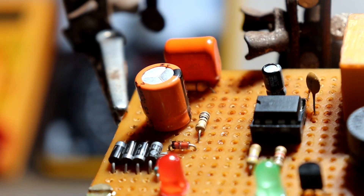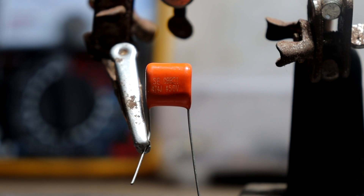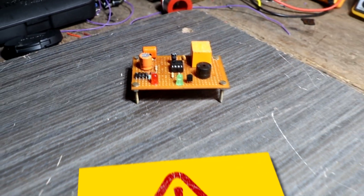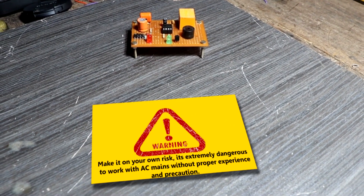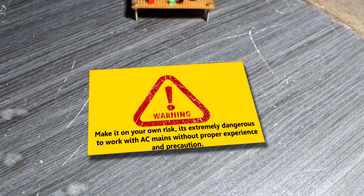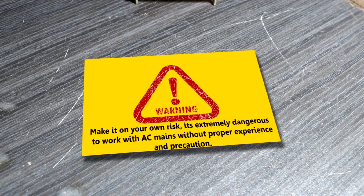This circuit uses a transformerless power supply, which is cost effective and consumes less space, so the gadget becomes handy. This type of transformerless power supply is called a capacitor power supply. Make it at your own risk — it is extremely dangerous to work with AC mains without proper experience and precaution. Do take extreme caution while building this circuit.